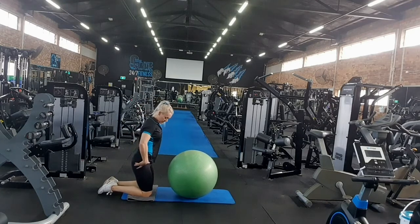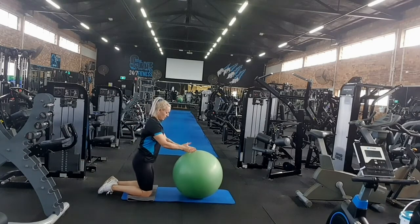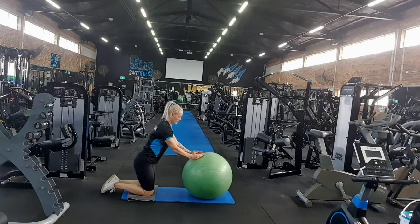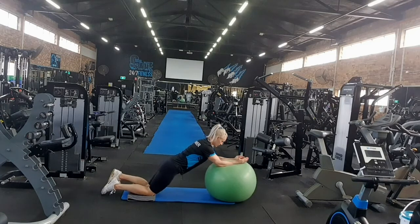We want to tilt our pelvis under, our tail under. Hands, thumbs up to the sky, brace first, and then shoulders brace as well — pull the shoulders back and down nice and tight, tilt the pelvis, and then we roll out from there.